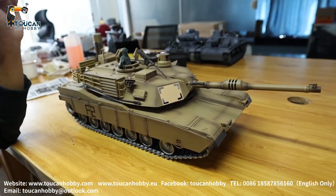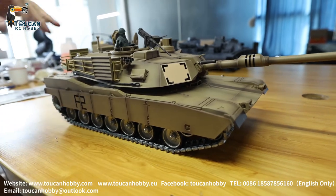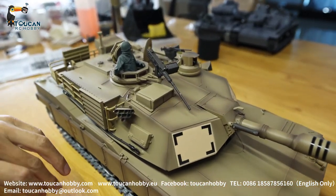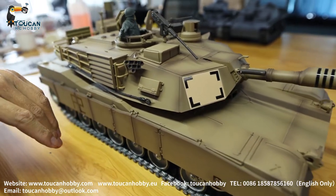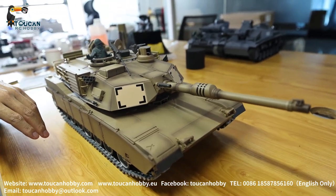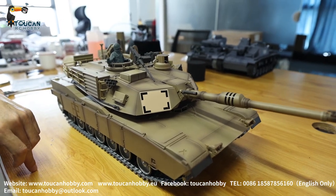Hi, I'm Oliver from Token Hobby. This is a tank from Henglong, 7.0 version Abrams tank. I will disassemble this one and take out all what is inside the turret - the BB shooting unit. I'll show you how to change it if you've got some problem with it, so you can know how to change it.